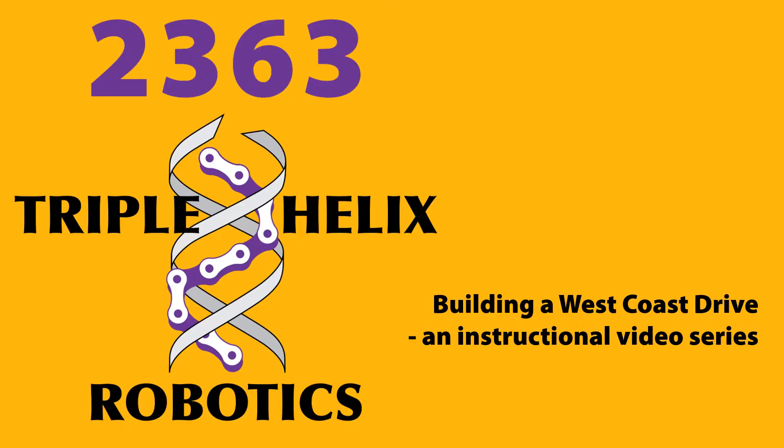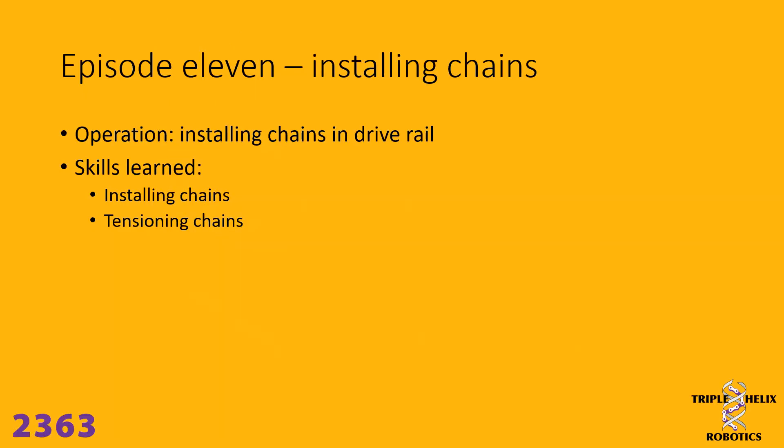Welcome to another episode of Building a West Coast Drive, an instructional video series by 2363 Triple Helix Robotics. In episode 11, we'll be learning how to do a couple of things: the first is installing the chains in the drive rail, and then we will be tensioning those chains.